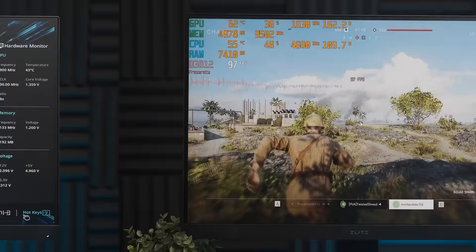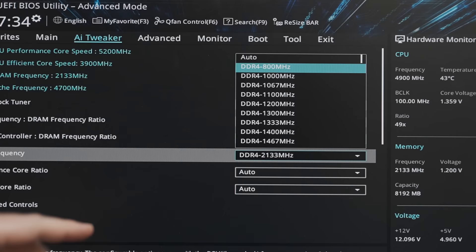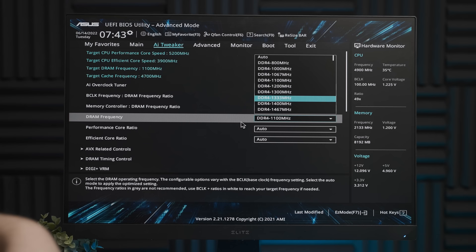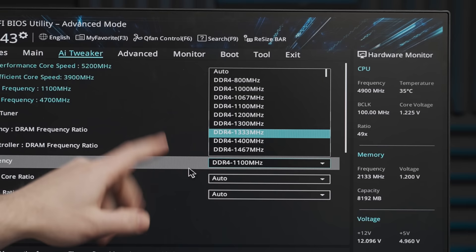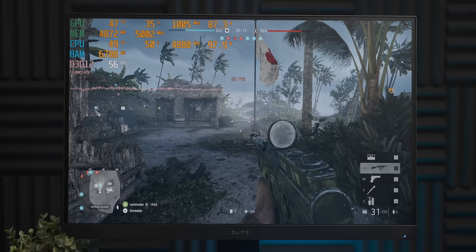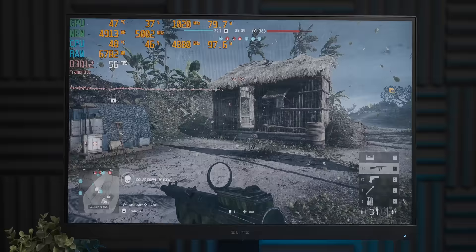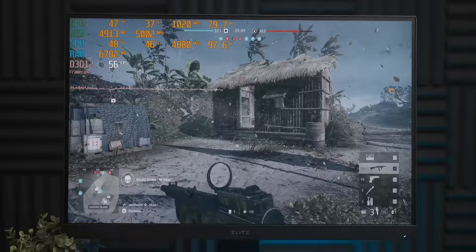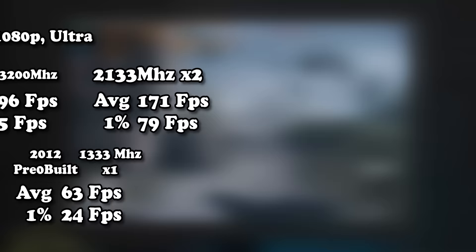The H610 motherboard actually offers the option to drop RAM speed to 800MHz — solid DDR2 territory — but apparently it was lying, because the slowest speed I could get to boot was 1333MHz. At this point it's getting kind of sad: the 12900K and 3080 Ti have been pretty effectively neutered. We're down to about 25% of the performance we started with, and we haven't even disabled any CPU cores.